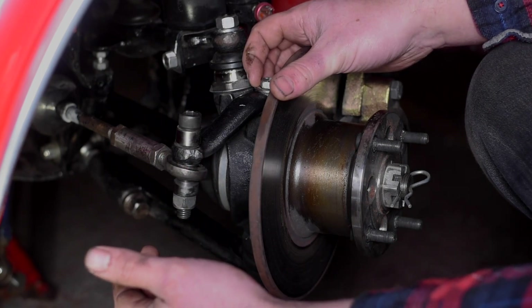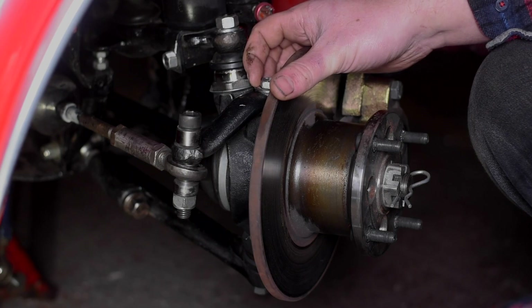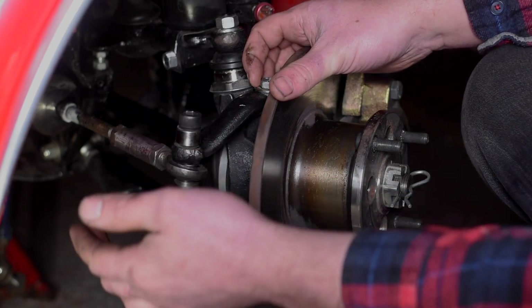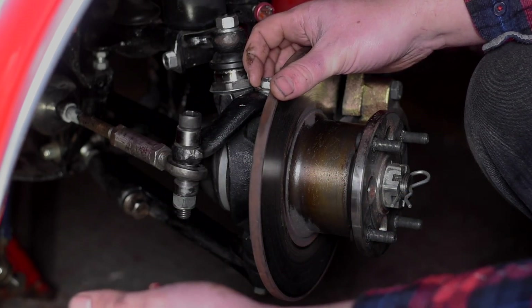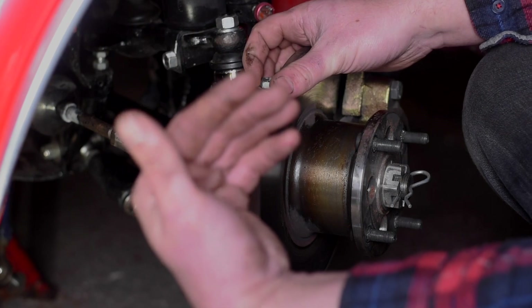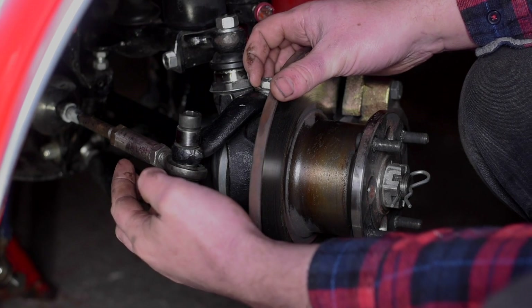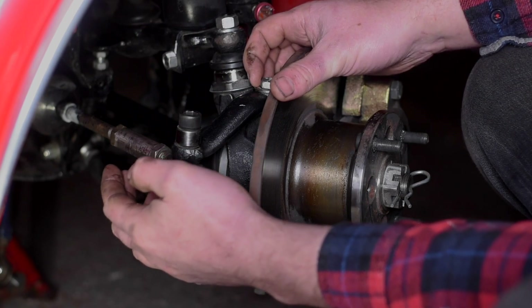We need two millimeters of adjustment, so doing the maths, one and three-quarter turns will give us just over two millimeters. We need to go from toed-out to toed-in, so we need to make the track rod end longer by one and three-quarter turns.